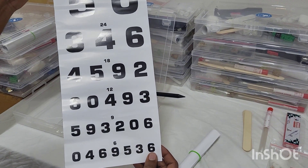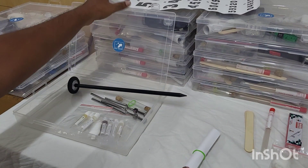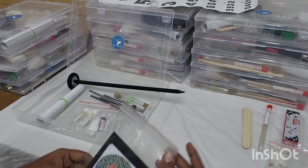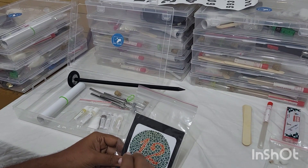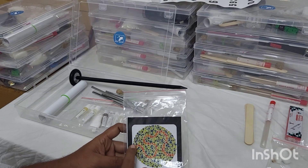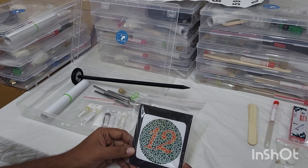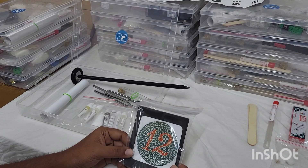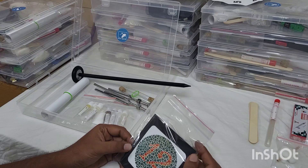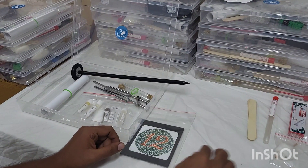Next you have your Snellen chart. We have the numbered chart so that it is useful for both literate and illiterate patients. We have rolled it and kept it in the CNS kit. Next we have your Ishihara chart, both for educated and uneducated patients — for educated patients there is a number, and for uneducated patients you can use the tracing. We have given 12 Ishihara plates in this cover so you can test the second cranial nerve color testing with 12 different plates.